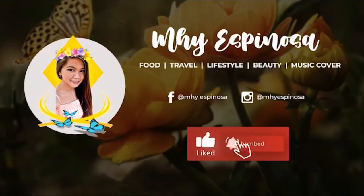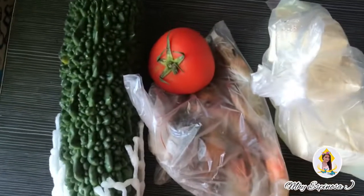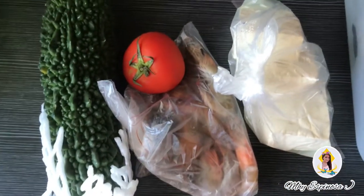Hello everyone! Hi guys! Good morning! Samahan niyo ako sa panibagong vlog na sa araw na ito, tayo magluluto ng ginsang ampalaya.